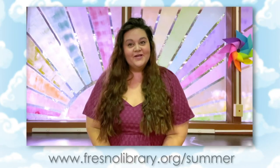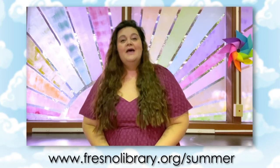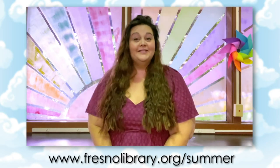Hi, my name is Brittany. I'm one of the two librarians for the Fresno County Public Library. I'm here to welcome you to our Summer at Your Library digital programs. Before we begin, I want to take this moment and encourage you to check out our summer webpage at fresnolibrary.org/summer.